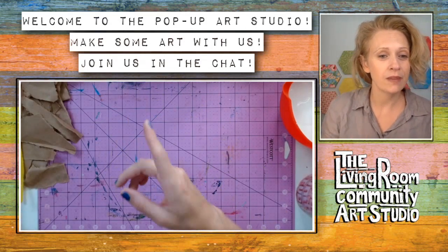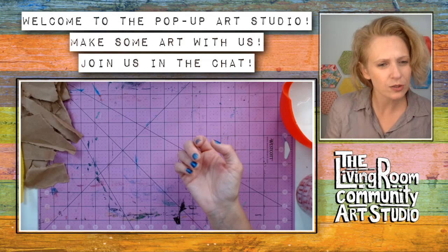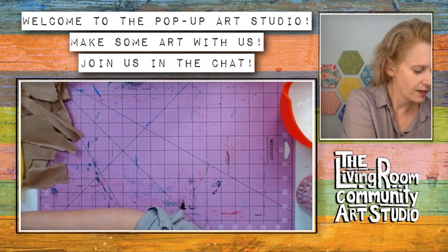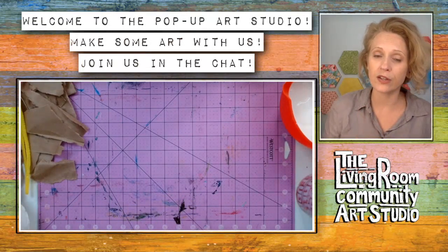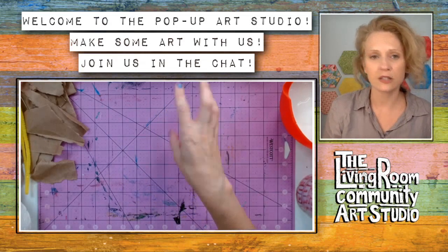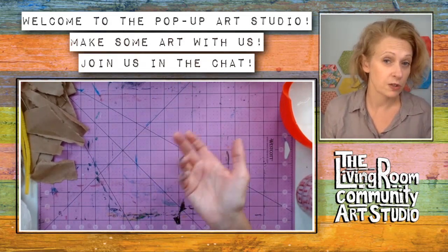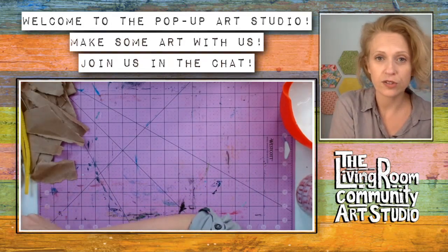Nicole says yes, you can make hangers that are plain or look like things - she's made ones that look like dresses before. Oh Nicole, that sounds amazing! If anyone's interested, Nicole, maybe you could post a link to one you find really accessible and easy to work with. That might be something fun for community members to try.